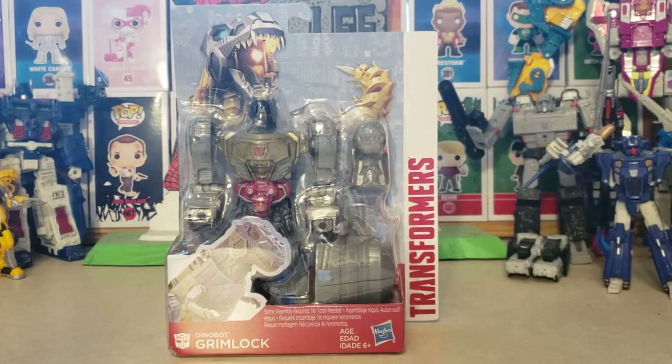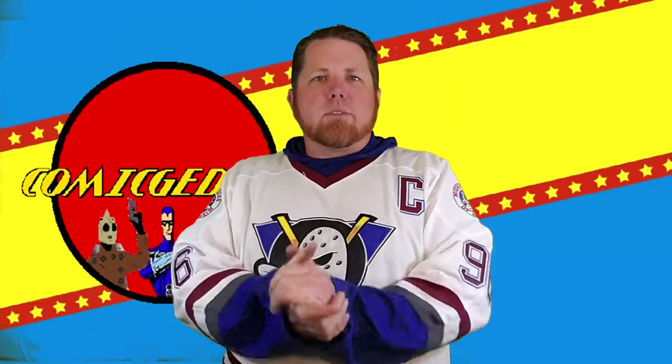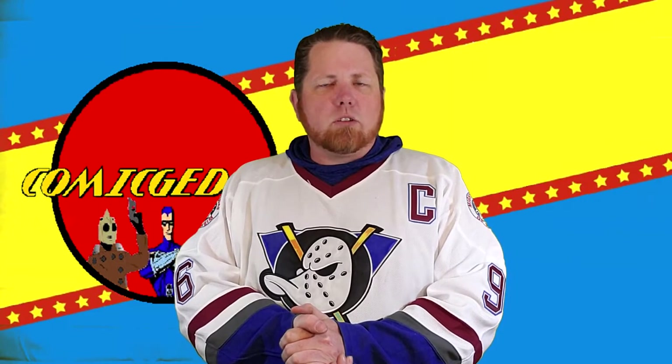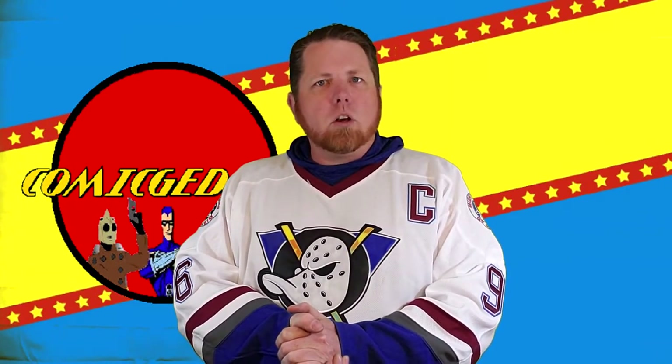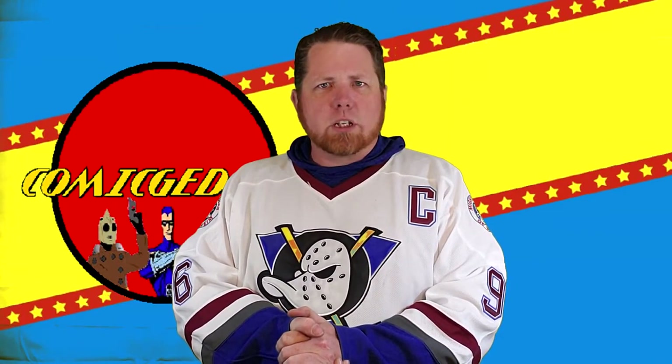Welcome to another toy review brought to you by Comageddon TV. I'm Shannon and today on the show we're taking a look at Transformers Dinobot Grimlock from Hasbro. Just a friendly reminder that Comageddon TV is not a made-for-kids channel. All our videos and playlists are meant for the adult enthusiast and collector. If you're under the age of 13, make sure you click off now. Parental discretion is advised.